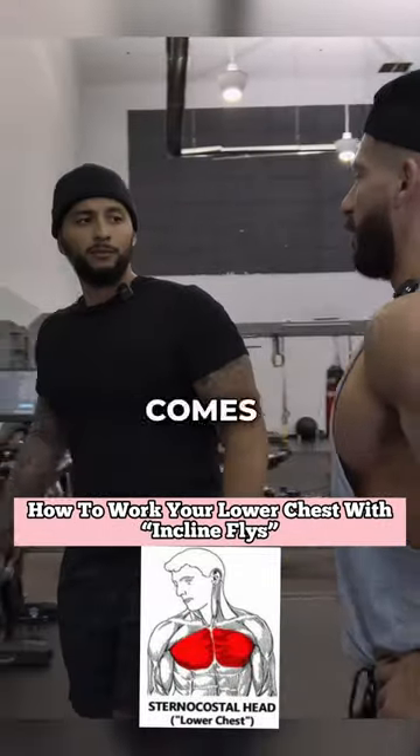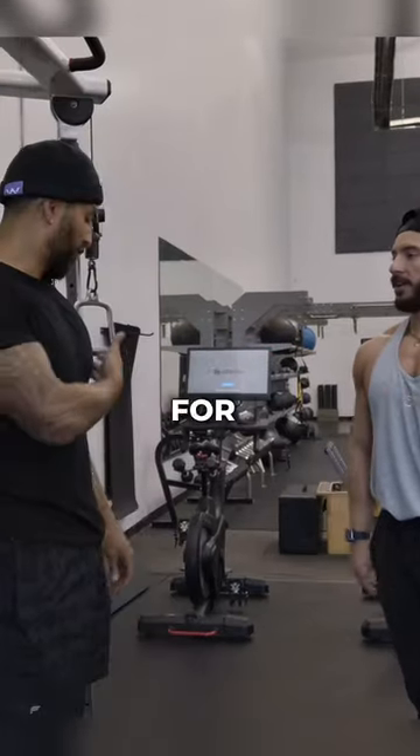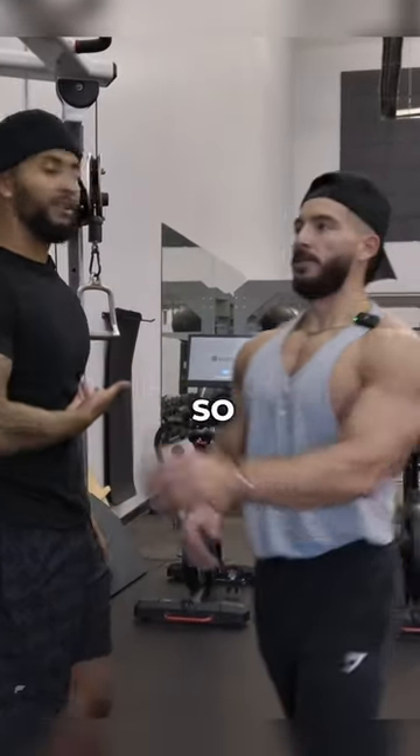All right, so when it comes to the chest, where do you feel like you're lacking? For sure the under. Underneath? Yes, sir. All right, so we're going to drop this down.